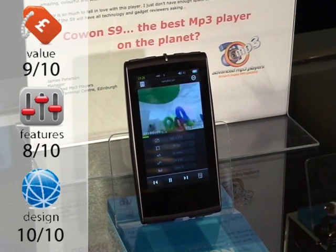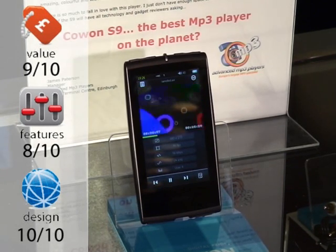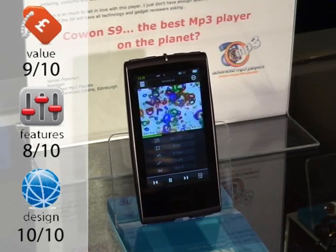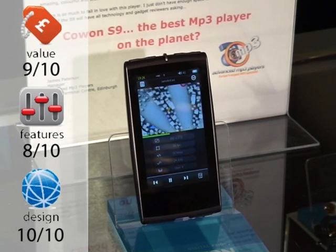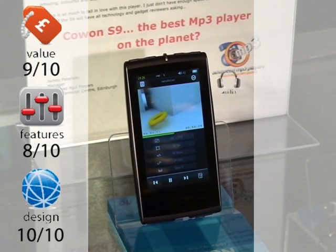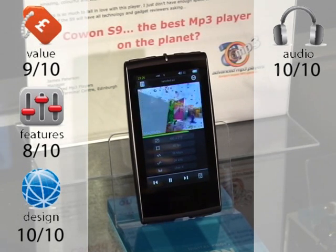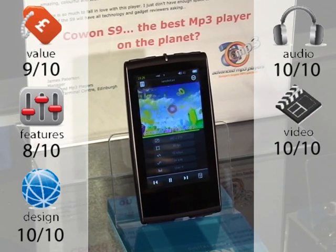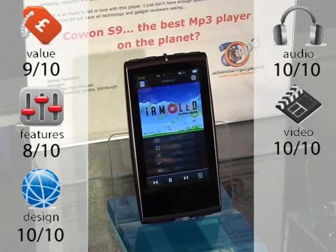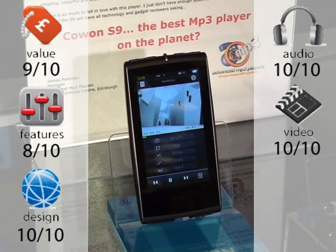Design: 10 out of 10. It is beautiful — the first Cowon player that is an object of desire as well as technically incredible. The user interface is beautiful and sleek. Audio: 10 out of 10. There is simply no better player anywhere for any price — it's really as simple and clear cut as that. Video: 10 out of 10. You have to see the screen with your own eyes to appreciate the difference that AMOLED makes. It's an ideal size compromise for an everyday player as well.